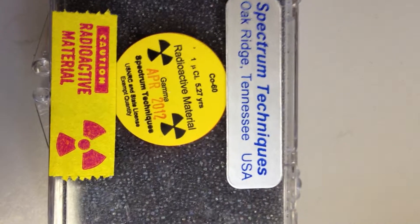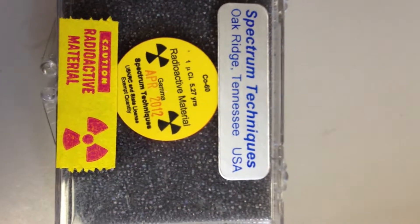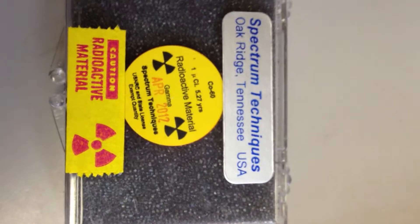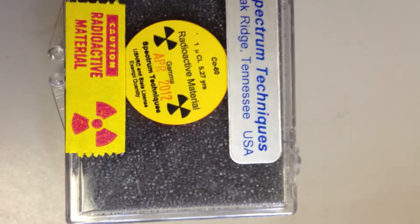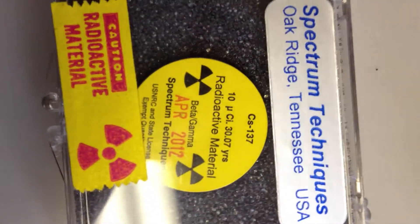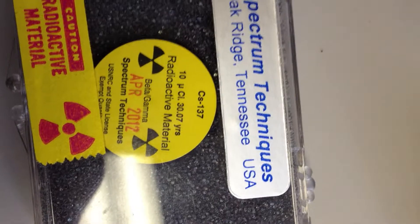Here's my cobalt-60 — that's one microcurie. That's about the same amount of radiation that you've got in your smoke detector in your house, although your smoke detector is shielded. This one isn't. And then over here we've got a little more powerful, about ten times the radiation, with some cesium-137 — ten microcuries.